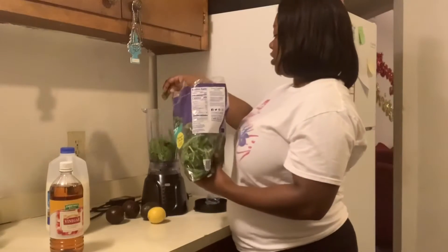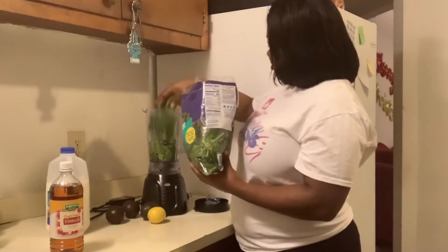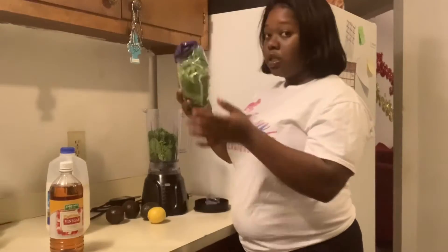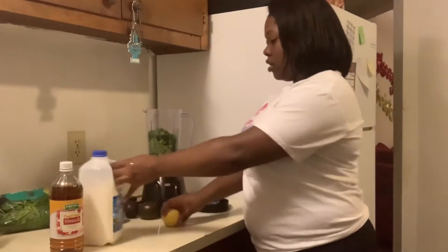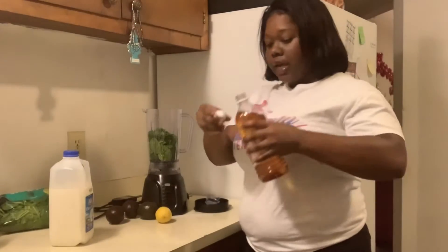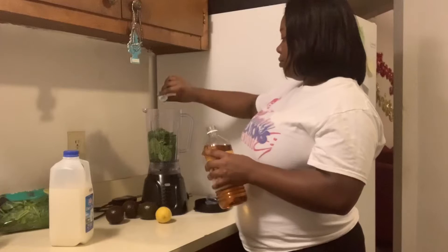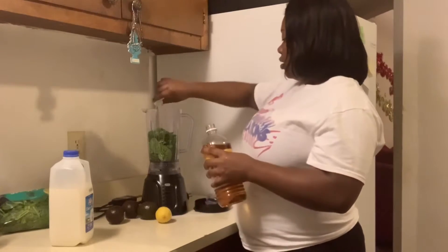Let's start with the spinach. Oh, it smells funny. Because I'm going to be trying to make me a smoothie every day, I'm going to leave this spinach to the side. We're going to add about maybe like two tops — two powerful ones.